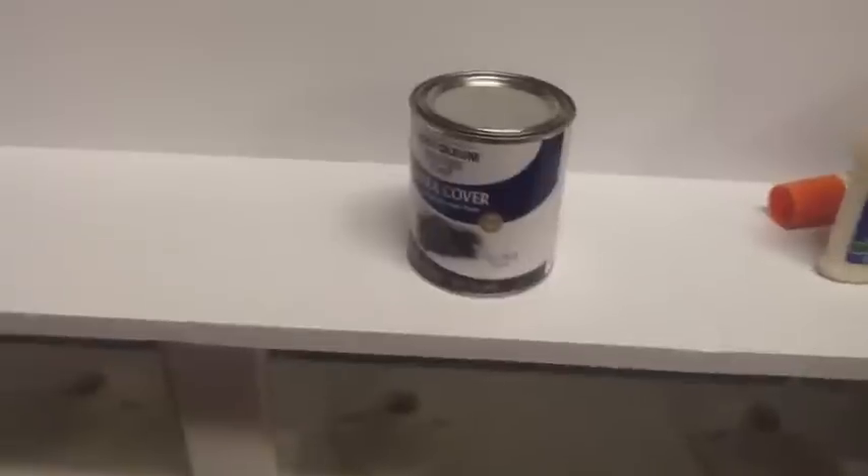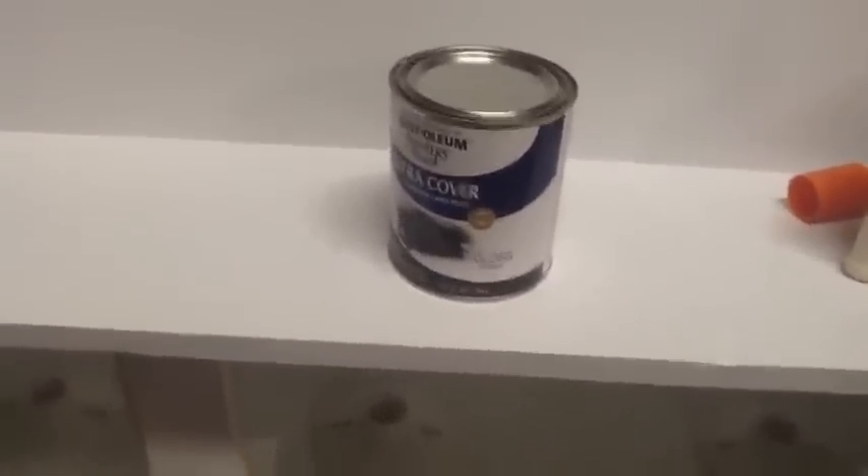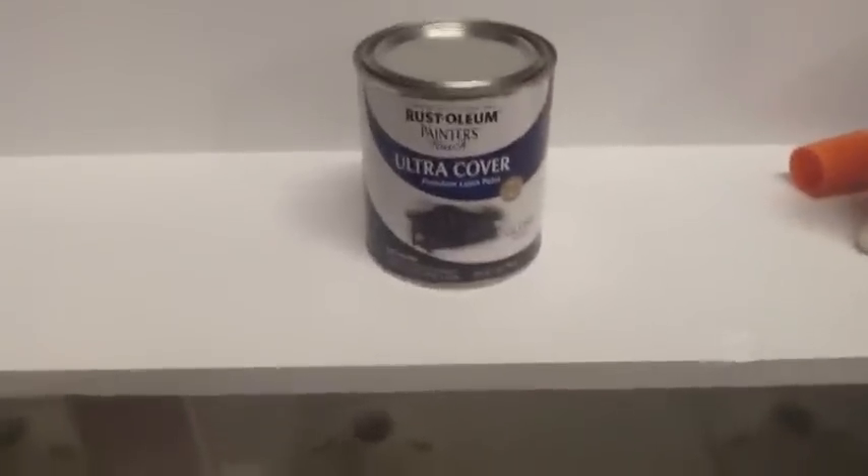I'm painting it black because that's what my frame for my tank is, and my tank stand is black, so I got the same Rust-Oleum Ultra Cover latex paint — just like the white I used for the interior — but in black.